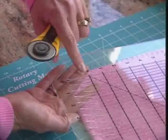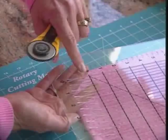The quarter cut ruler has laser cut slot openings every quarter of an inch, so there are many, many slot openings that you can use.